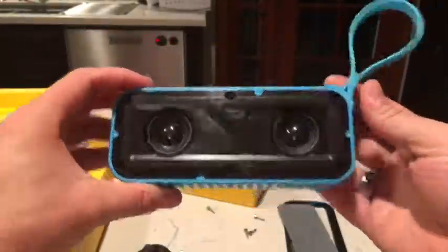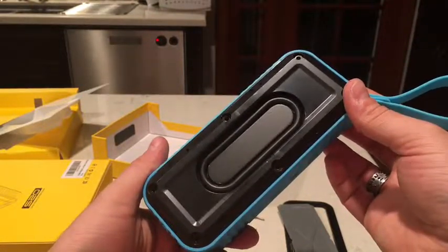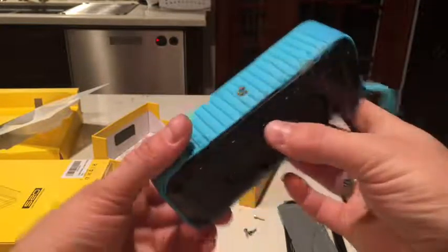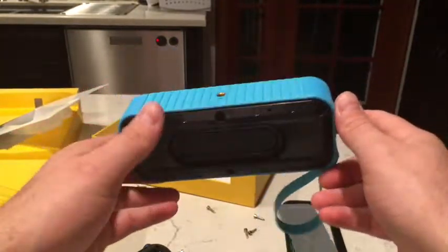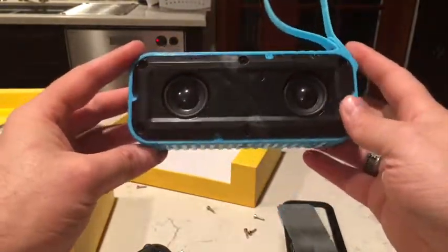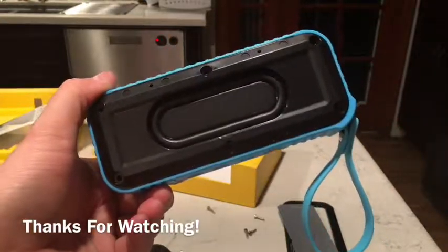Just a little update: after the review, I decided to open it up. Look at that — so this is like a subwoofer, and then you get two regular speakers in the front. That's pretty cool. That's why this thing has a lot of bass to it — because it has 2.1 surround sound. Thank you for watching.